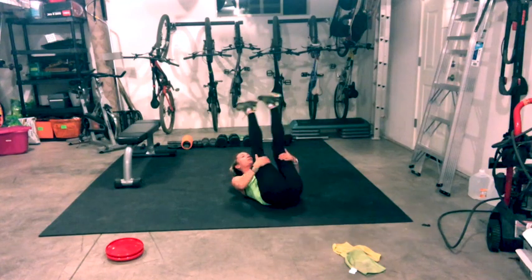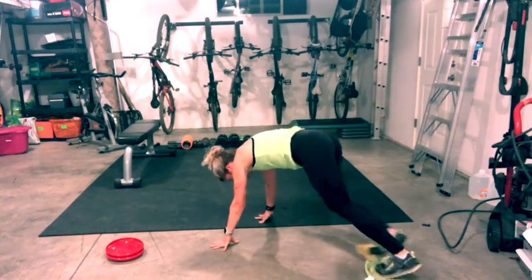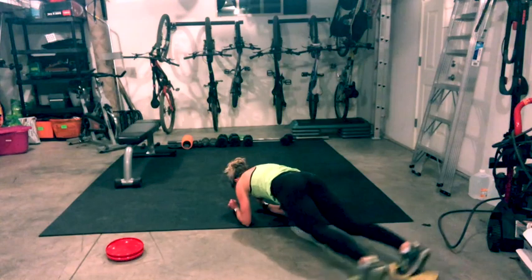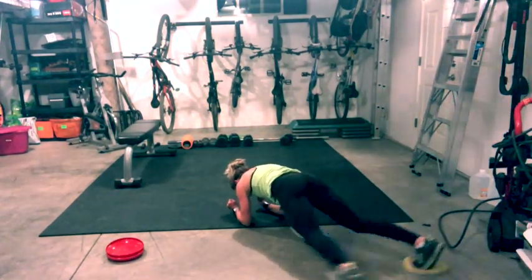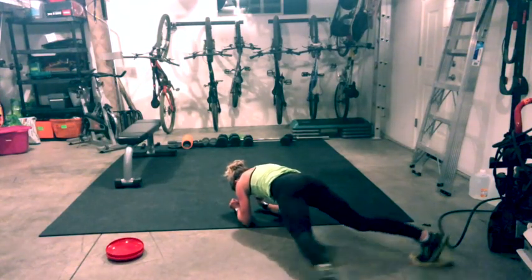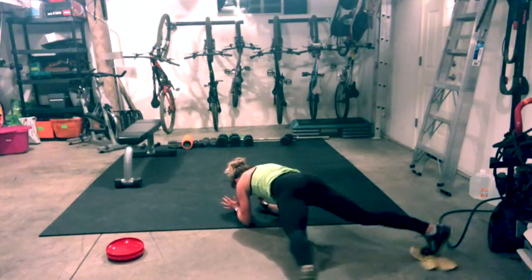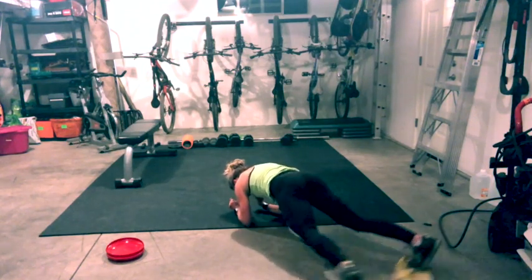Come back to center, grab your hamstrings, rock and roll and turn. Come back to your elbows. Open and close. Elbows right under shoulders. Hold onto it.